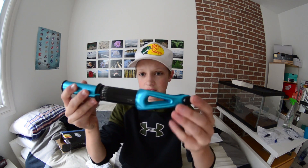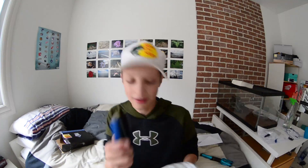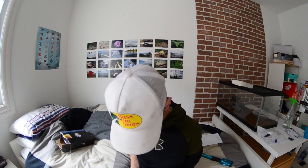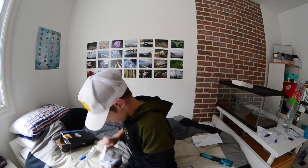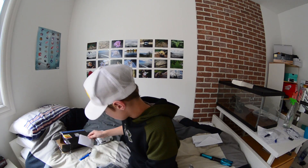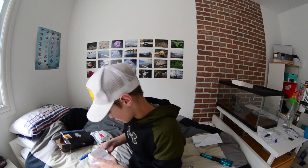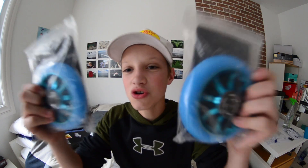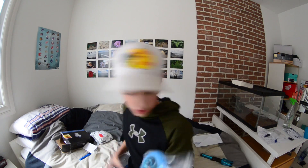This is part one of the next part and I'm really excited because I haven't opened this one yet. So let's open this one up.